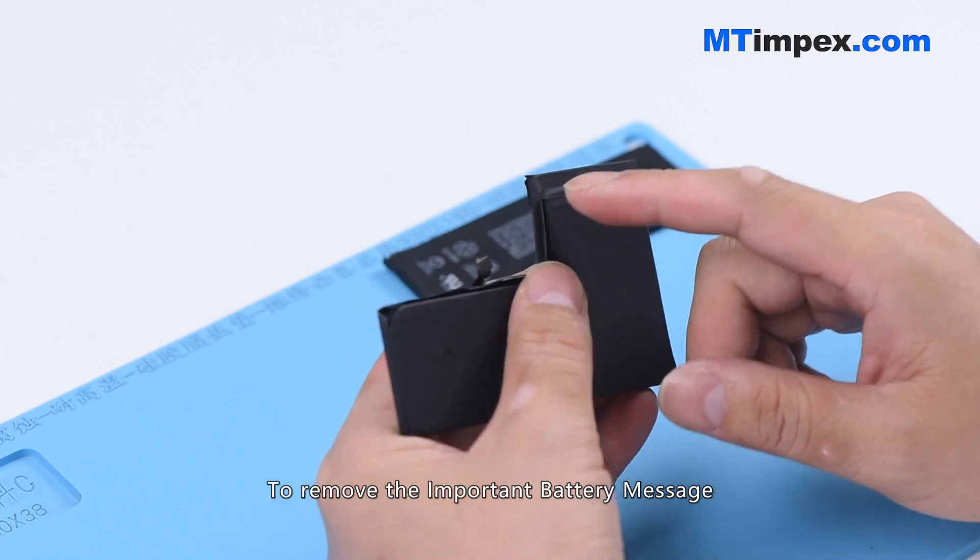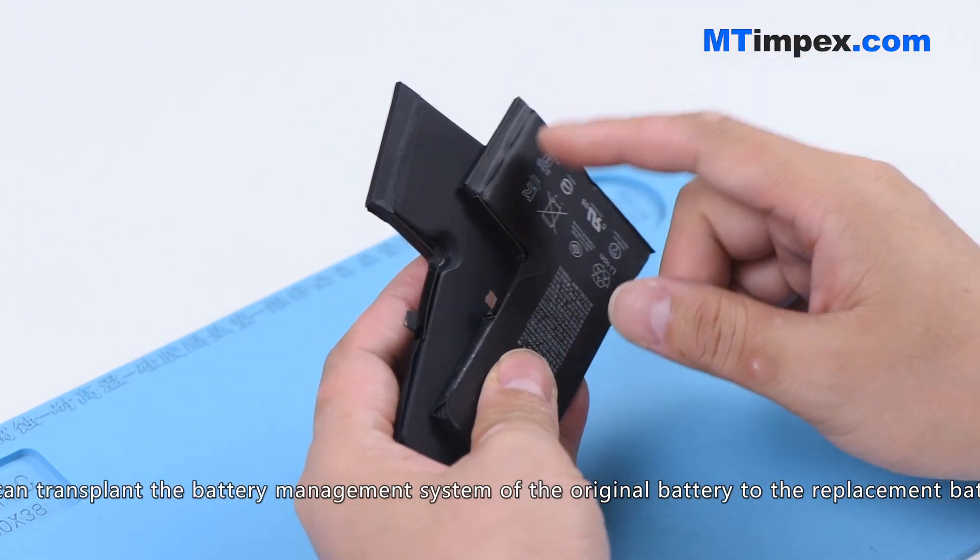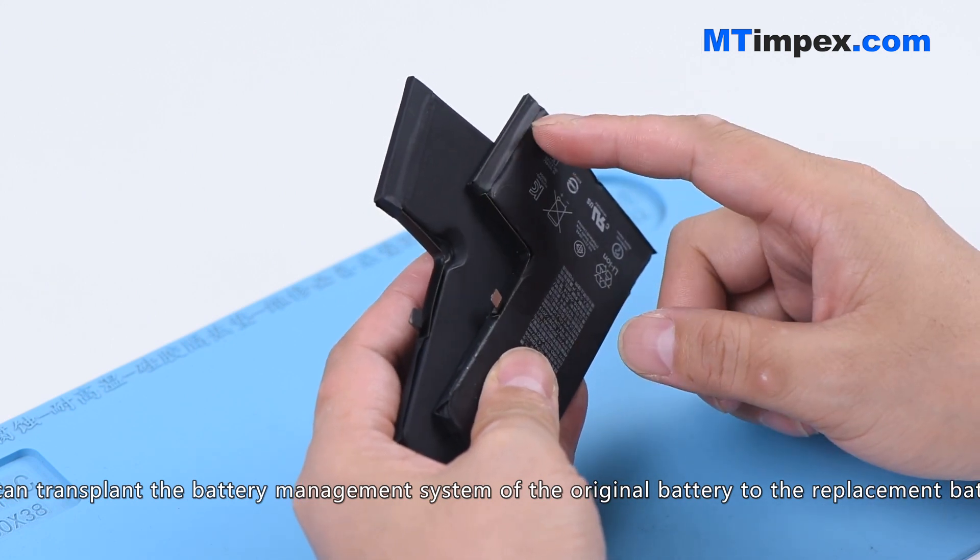To remove the important battery message, we can transplant the battery management system (BMS) of the original battery to the replacement battery.